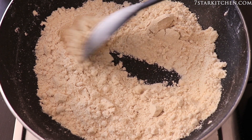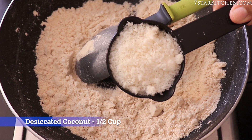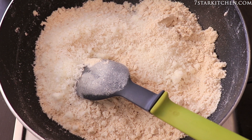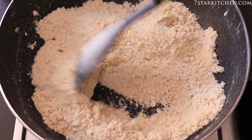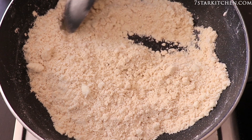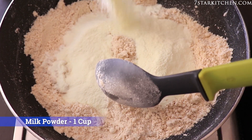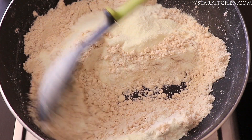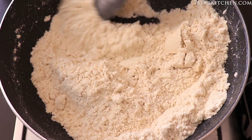Now we will finish the flame and add 1 cup of cheese. If you want, you can add mixed dry fruits as well. I have taken a little bit of milk powder here. We will mix it well. I have closed the flame. I have mixed the milk powder and coconut together well.